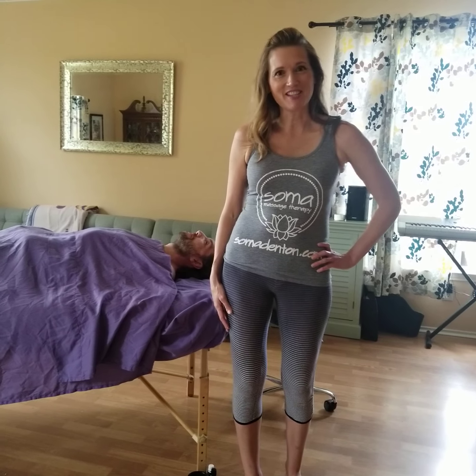We're from Soma Massage Therapy here in Denton, Texas. I am fortunate to be able to be quarantined with a couple of kids and my husband. And if you're in a similar situation and you have someone who can help you massage your back, you can help massage theirs. So I'm going to have a series of videos where I'm going to demonstrate massage with a partner.